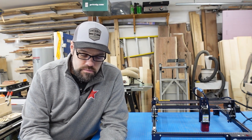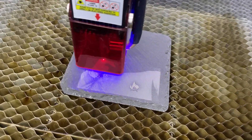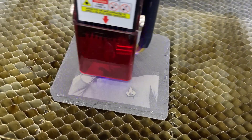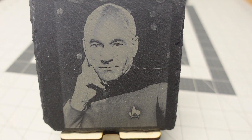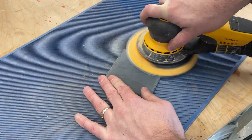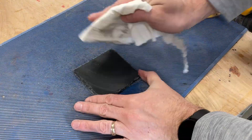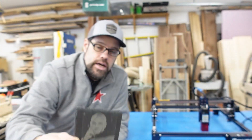To show even better engraving and more detail, we tried slate — continuing with the nerd/geek theme, we've got Jean-Luc Picard from Star Trek: The Next Generation on some natural slate tile. This was run at about 3,000mm/min but we backed the power down to about 60%. After running a grid test on slate, the nice thing is that if you screw it up you can bring it out to your sander, sand it smooth, take off the top layer, and reuse the tile. Using the engraving power of the 5 watt, we get a very crisp, photo-realistic result on the slate tile.